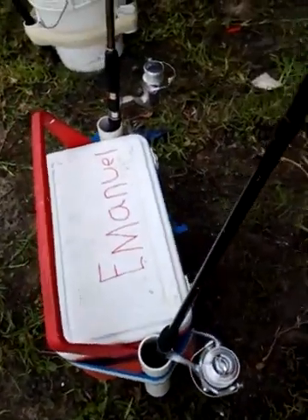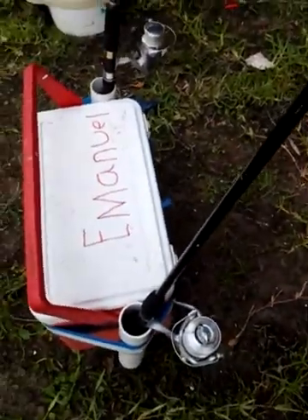Over here we have the fish cooler — FC. I haven't got the label on it yet. This is the fish cooler.